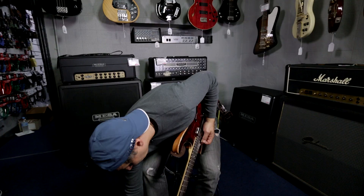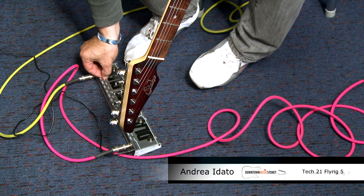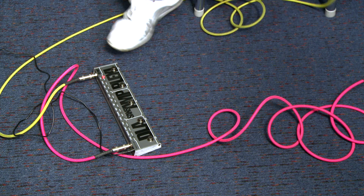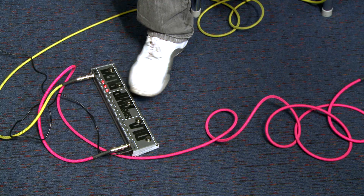Now this boost — I can adjust that. So if I want, I can set it to whatever level I want. So I can have a lot of boost or just a slight amount of boost. As you can see, it's adjustable. The next little effect here is the overdrive.